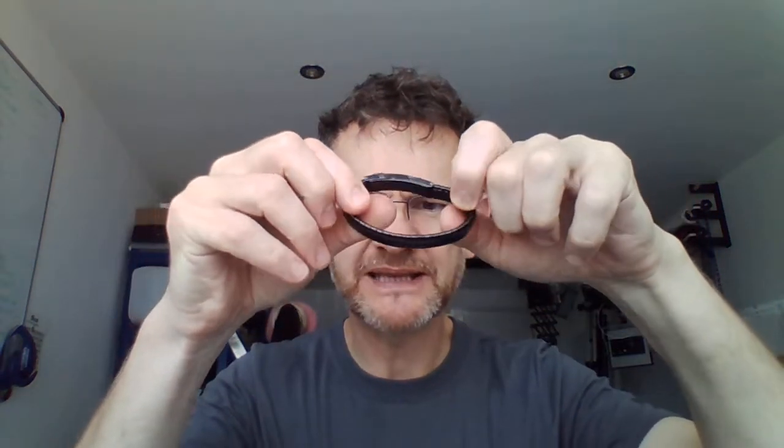The band also comes in black, which I will show you as well — a pretty nice, highly polished black. And again, it's very lightweight and expandable. You can see the links just expand right out. So if you've got a slightly bigger wrist size or if you just want something a bit more comfortable, then this is an ideal wristband for you.